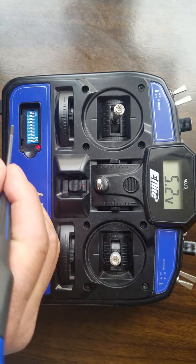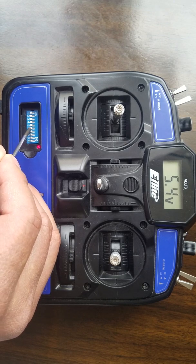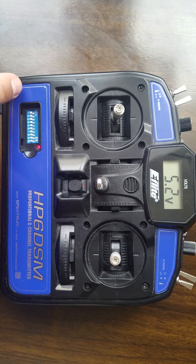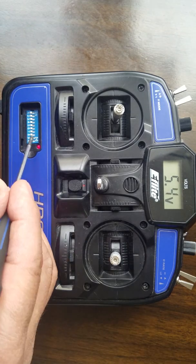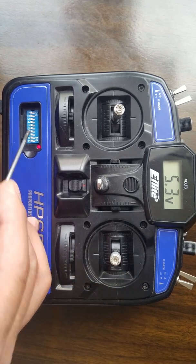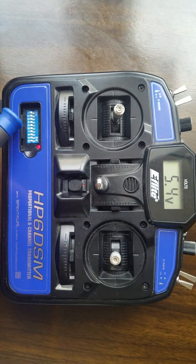Channel five is flaps and you can reverse that with switch number five. Channel six in the down position — all switches down — that's for airplane mode. The upper position on some of them is for helicopter mode. Channel six controls the ailerons.